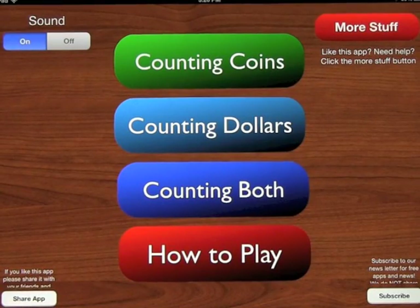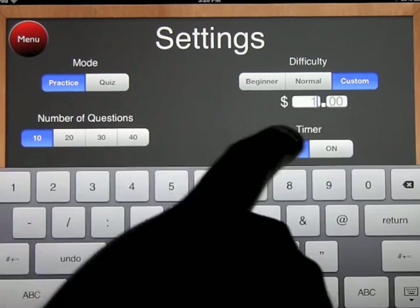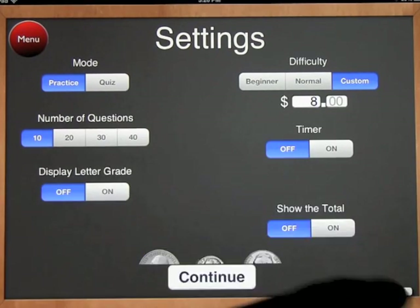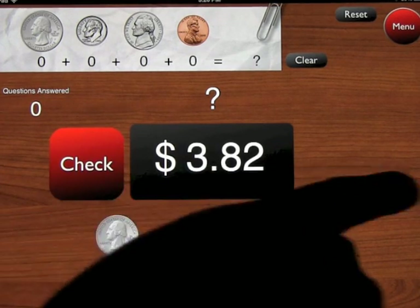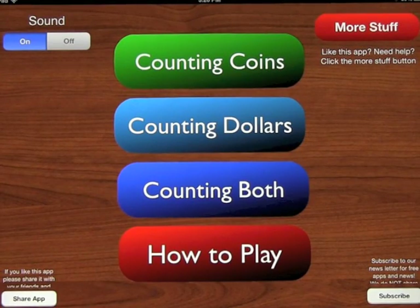It's a great app for introducing kids to coins and bills, with lots of different ways to customize the settings. For example, if beginner goes up to $2 and normal goes up to $4, you could set custom to $8 and get more random numbers — between a penny and $8. Check it out — it's a very good app for introducing kids to counting money, and it's called Counting Money Plus.